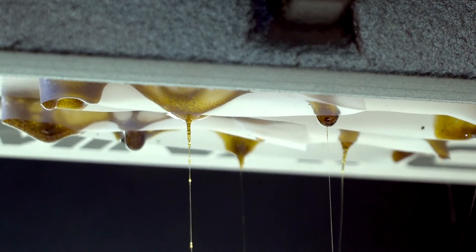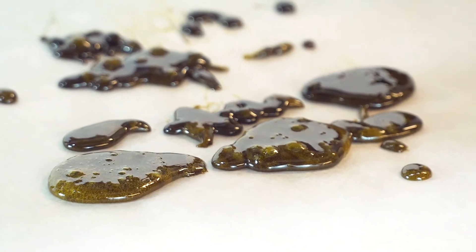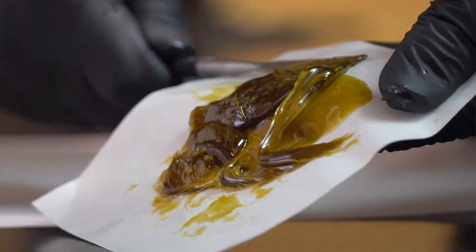The Rosin Terp Series guaranteed the ability to press large rosin batches at the lowest temps, allowing the user to preserve rich, valuable terpenes in the final product.